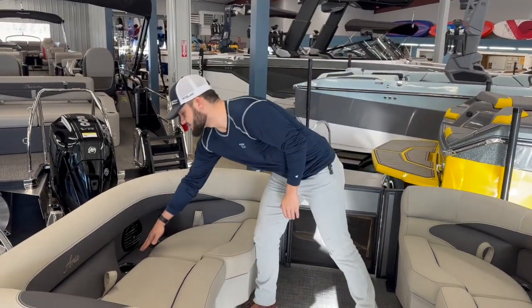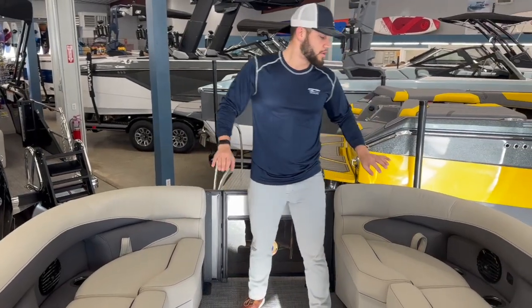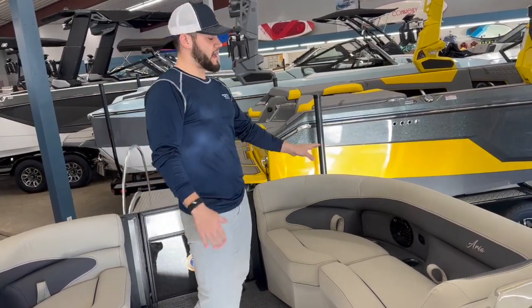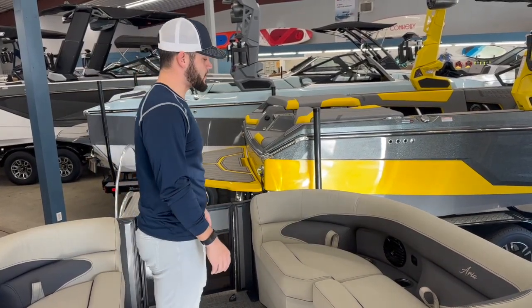We do have stainless steel cup holders, nice black stainless steel along with our audio speaker wells on both sides here. In our 2023 boats we didn't have those wells, and now moving into 2024 we do get that upgrade.